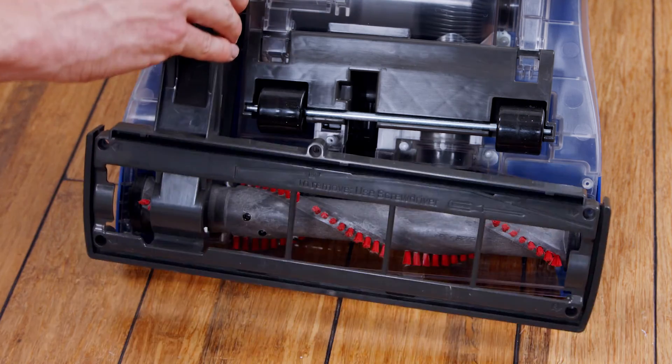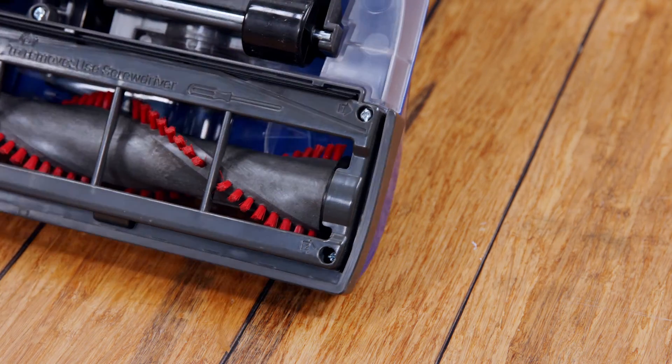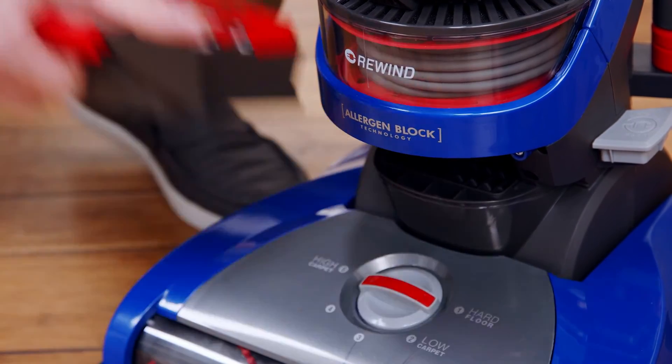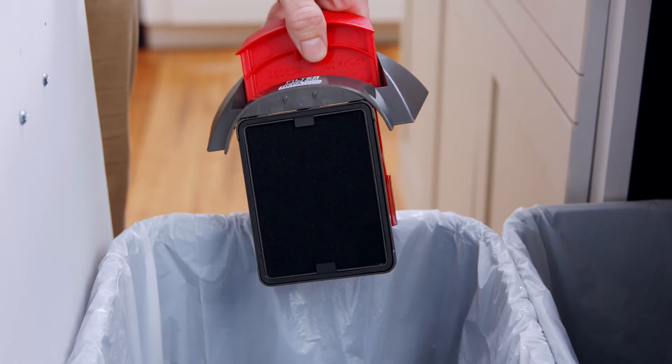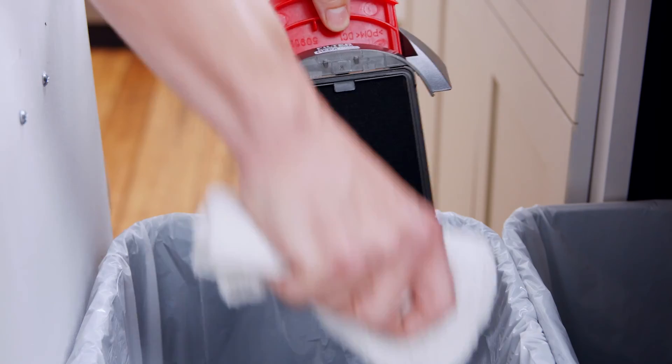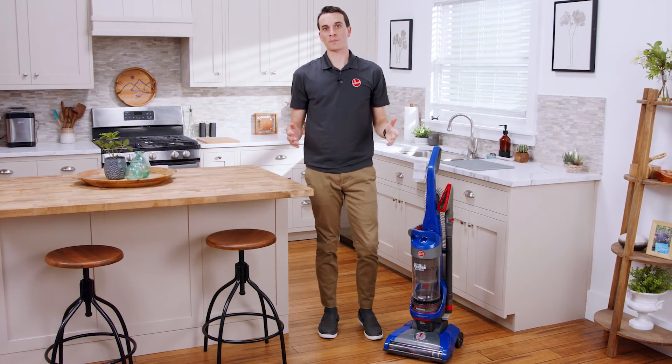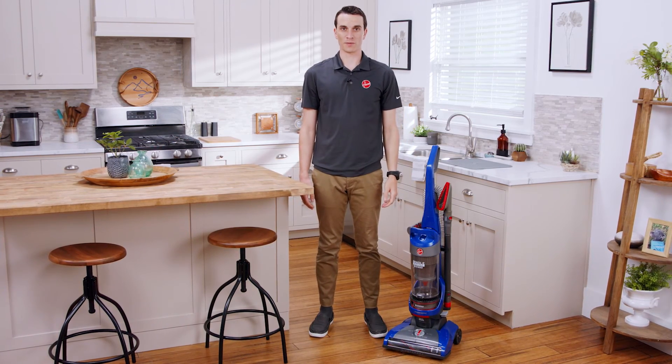Lastly, put the base plate back on and re-secure it with the six screws. Remove the HEPA filter at the base by pulling out the filter frame. Tap it over the trash can to empty any debris and wipe clean with a dry cloth. We recommend replacing the primary filter every six months for optimal performance.